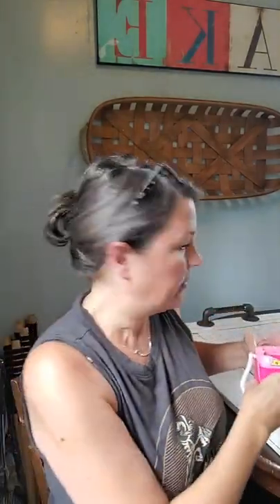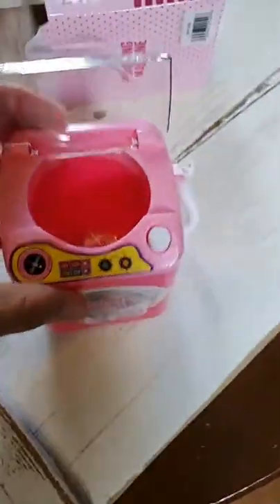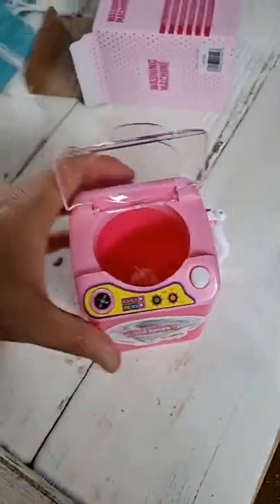All the water will drain out of here actually. I'm gonna take this down here so we can try it together. Isn't this the cutest? If I had Barbies, if I had this back when I had Barbies, how fun would that be to wash your Barbie clothes? Alright, let me switch the screen. Good morning from Texas, Phyllis! All right, here we go. I've got a towel at the ready.